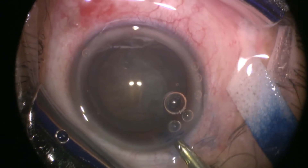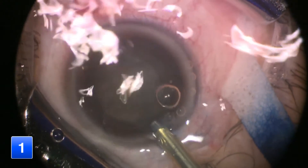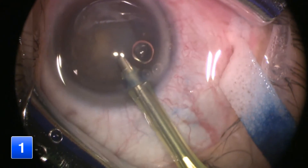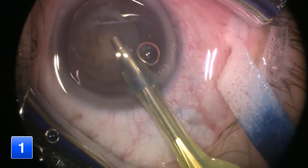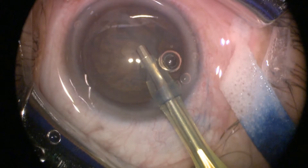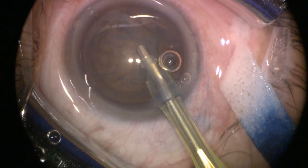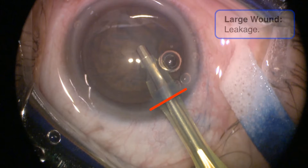While inserting the FACO probe into the eye, make sure that your FACO probe is on irrigation only, as any aspiration or ultrasound will damage your corneal wound. After inserting the probe, make sure that the sleeve perfectly fits the width of your wound. A wound that is too tight may limit your movement and increase the risk of a wound burn. On the other hand, a wound that is larger than the width of the probe will be leaky, leading to an unstable chamber during emulsification.